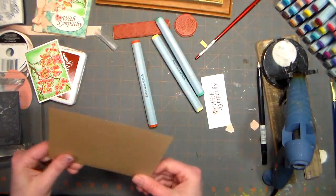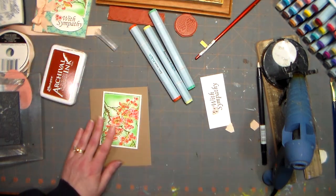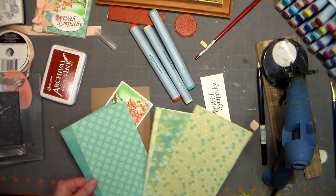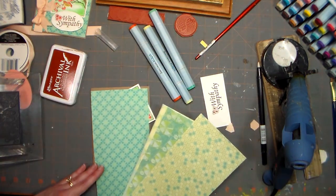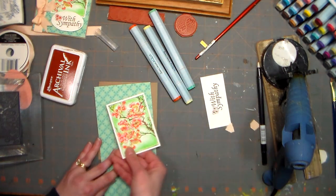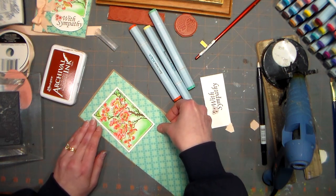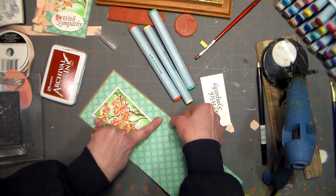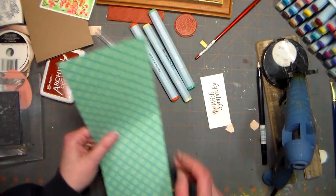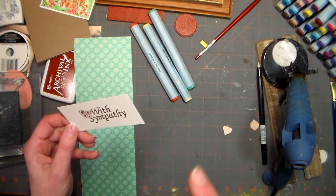I've got a kraft card base, and I'm gonna get some layering paper from this stack of leftovers I had from making envelopes. I'll trim it to fit my card — I just make a little bend where I want to trim it. I'm also going to die cut this with an oval die, so let me pause and we'll be right back.